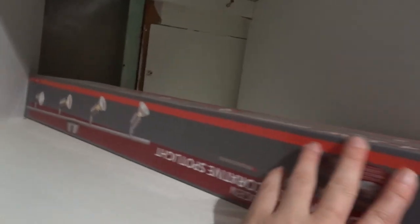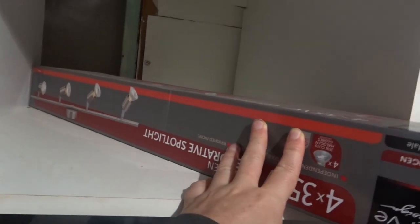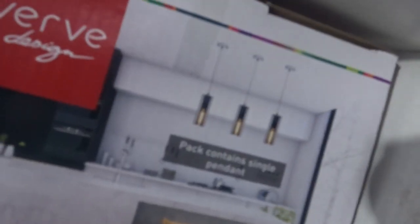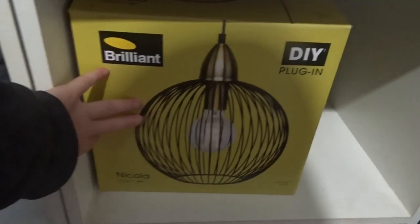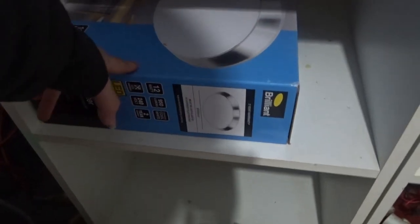So this bar light here will go into the living room. These cool pendant lights — that'll go in the kitchen, so we've got three of those. This will be the dining room light. And this one will be the bathroom light.